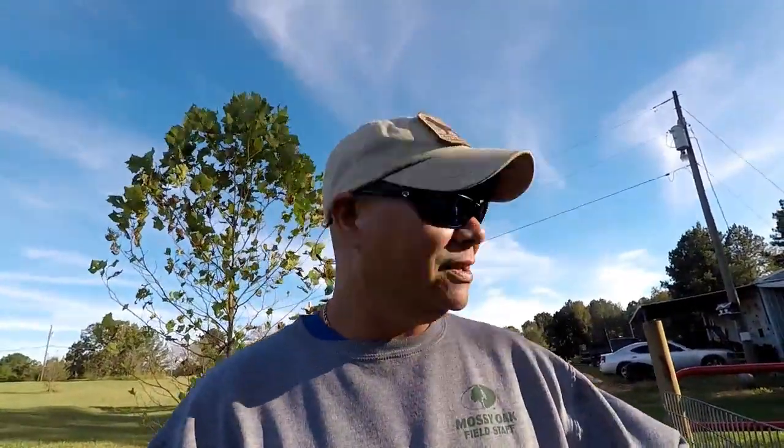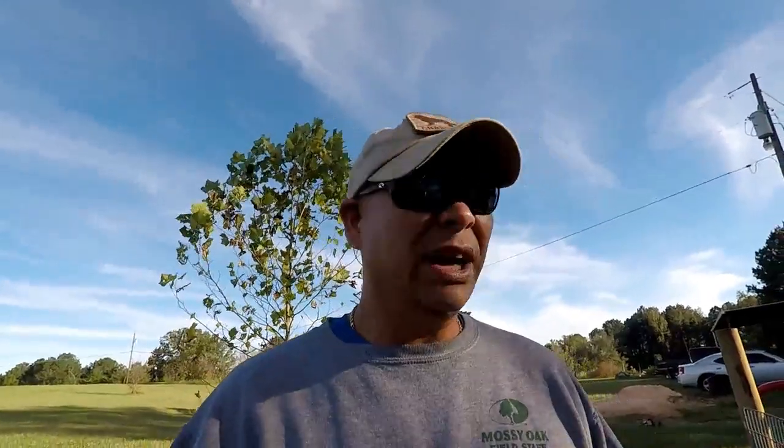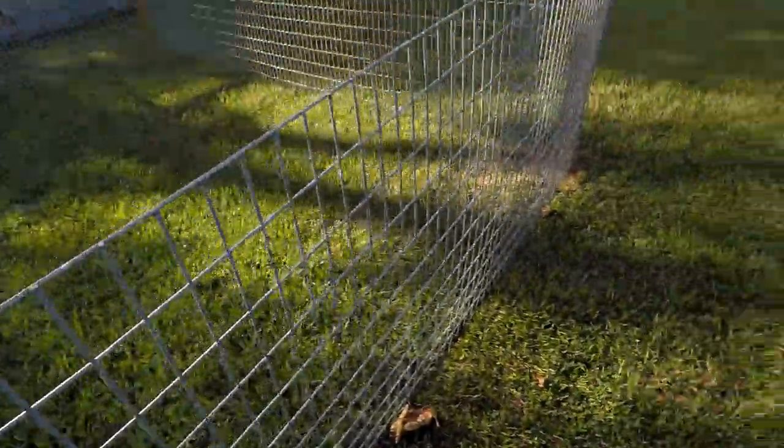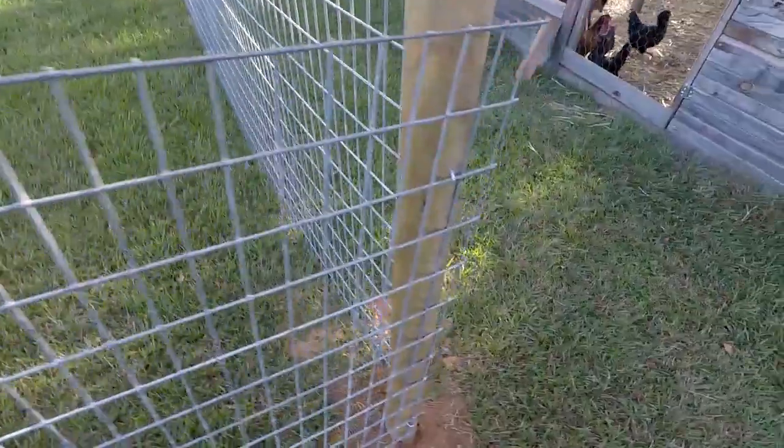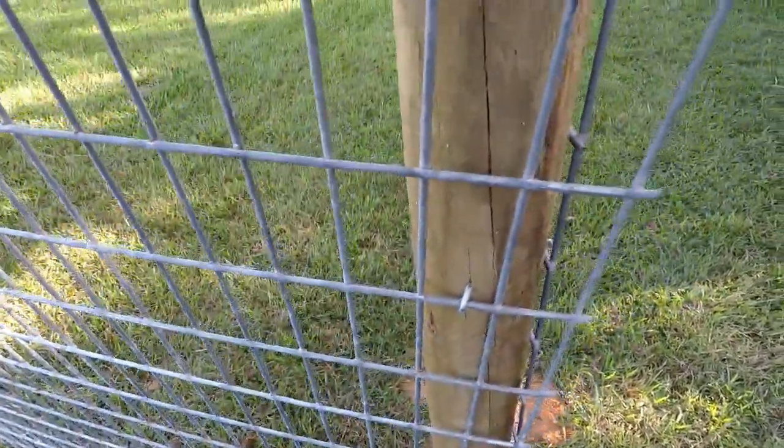I was planning on recording me doing this project, but it rained pretty much on and off all weekend. Saturday it rained a little bit in the morning and a little bit in the afternoon, and it sure enough rained on Sunday. I didn't want to get all the equipment out and have to stop and run inside, so I just went ahead and drove on. I figured I'd just show you the end result.